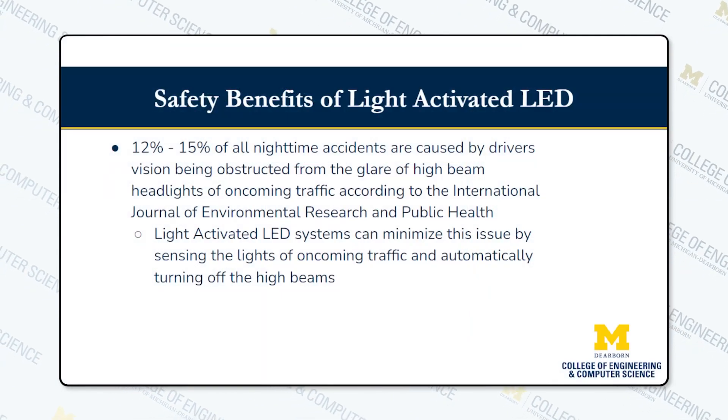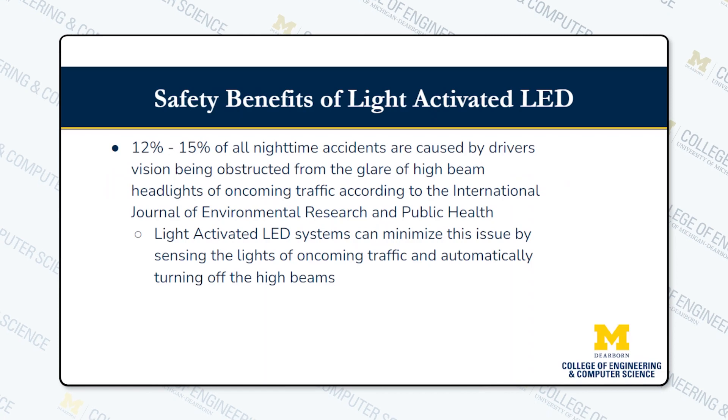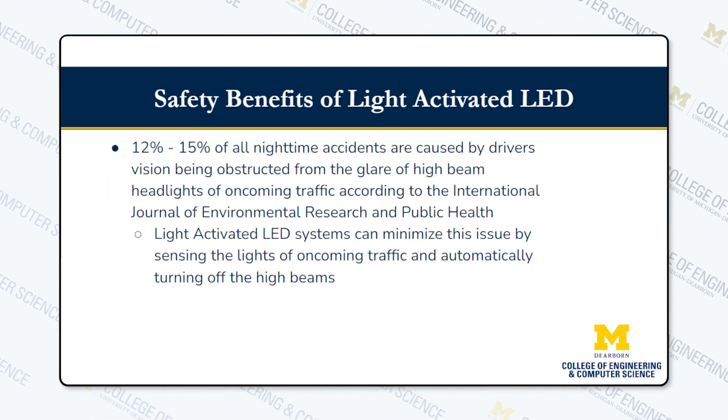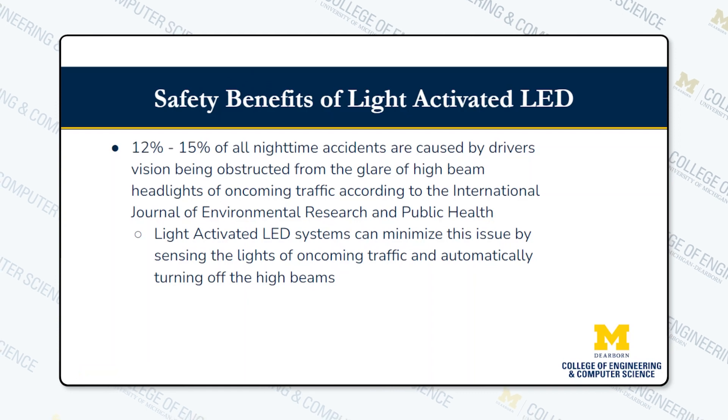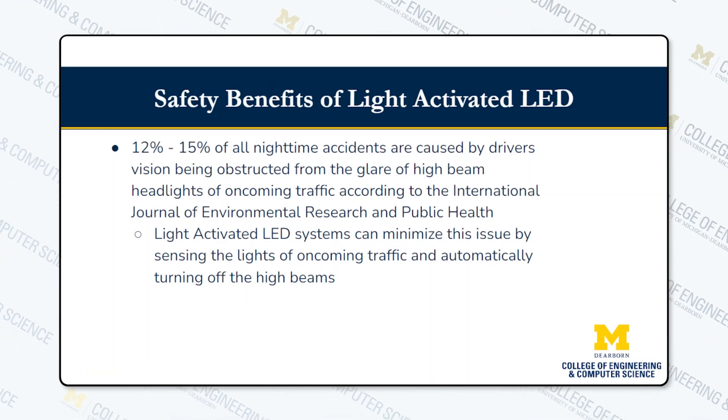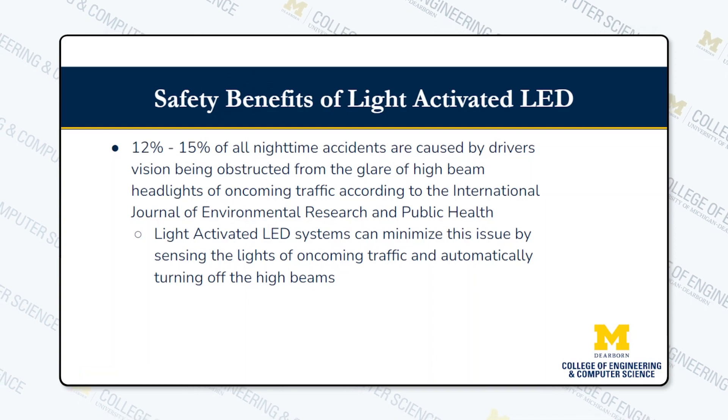Some benefits of this project relate to safety. 12 to 15% of accidents at nighttime are caused due to the glare of high beams from oncoming traffic. By being able to sense the light of oncoming traffic, we can turn off the high beams to prevent accidents.